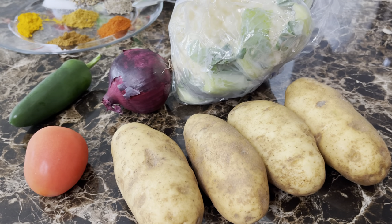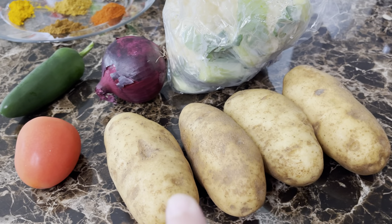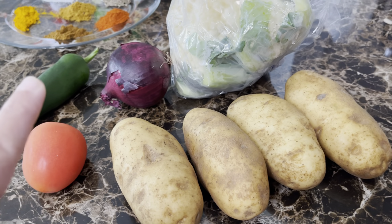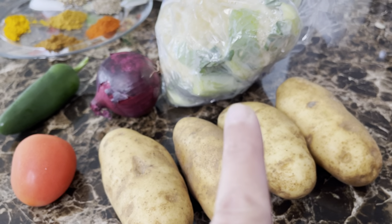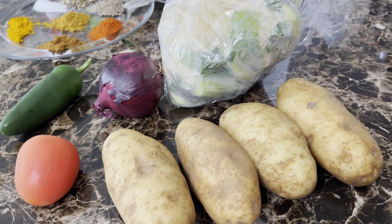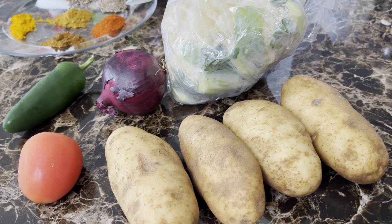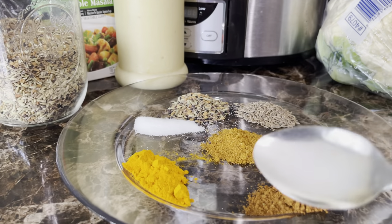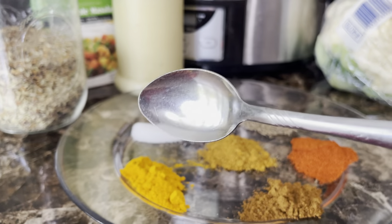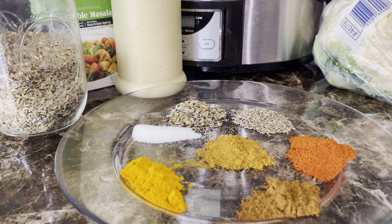These are the items you're going to need for the aloo gobi. I have four russet potatoes, one roma tomato, one jalapeño, one red onion, and one head of cauliflower. You can choose any kind of potatoes you like, and for the onions you can choose between red or white, whichever you prefer. Adjust all the spices accordingly to your taste.